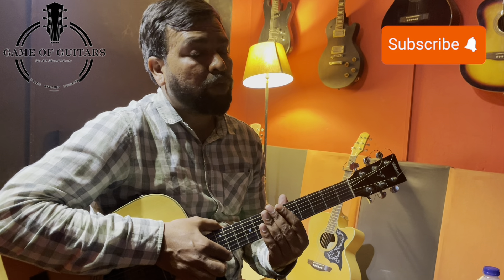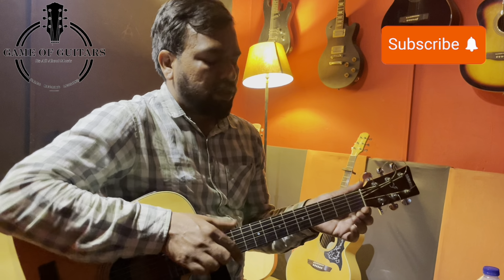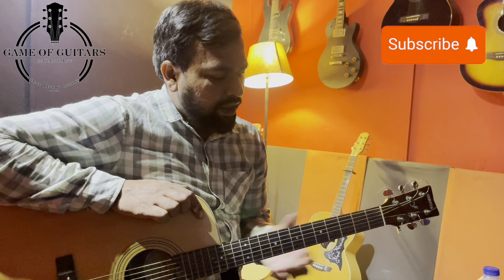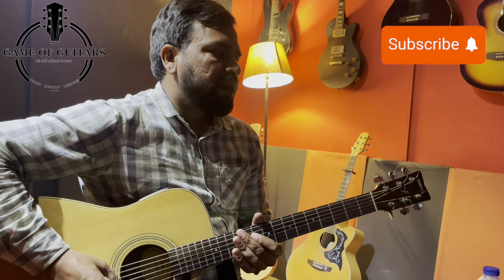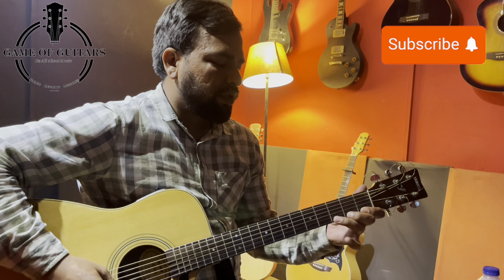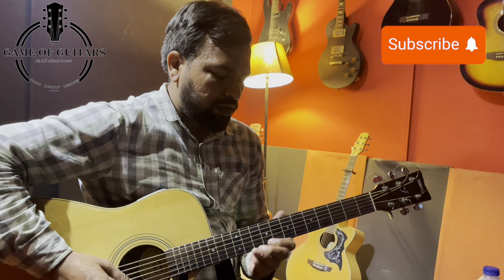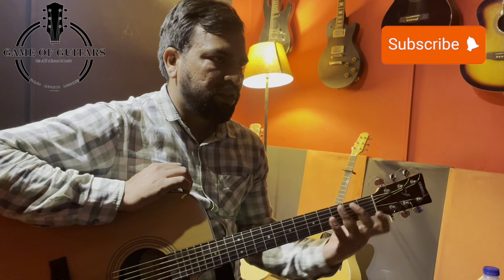Basically, the strings pass over the nut. If the nut is not used, the strings on the neck will not produce sound properly. After the nut, on the neck you will see columns called frets. The frets help with sound. If you go from the head toward the body, the pitch increases.